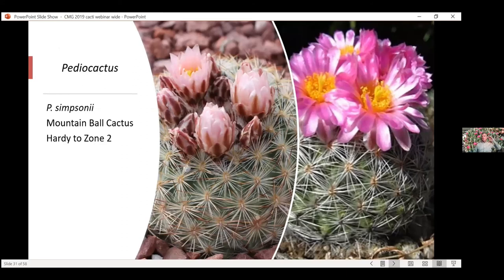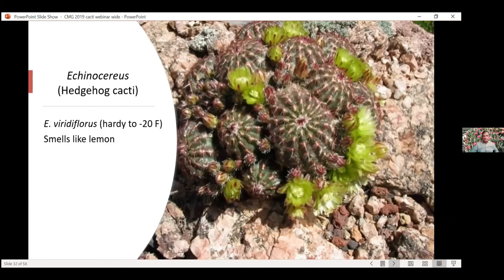Here's that Pediocactus again — the mountain ball cactus. Hardy to zone two, so you can't kill this one unless you have poor drainage. This one does great in containers too. It will propagate and spread really quickly and fill up a container. Hedgehog cactus — another Echinocereus — gets yellow-green flowers and has a lemon lemony smell. It gets tons and tons of flowers. Another good one for containers. If you want to do container cacti, you can leave them outside all year, but remember you're going to have to water them even during the winter, probably once a week.